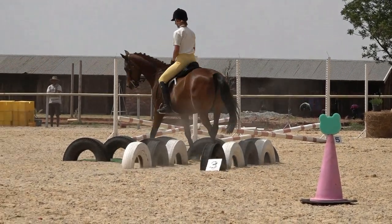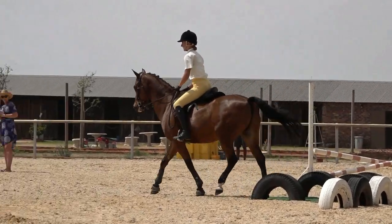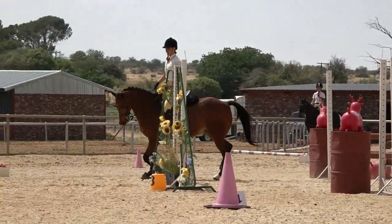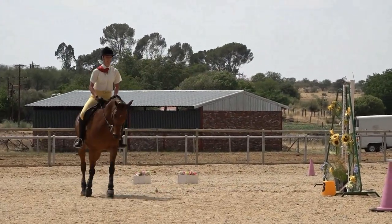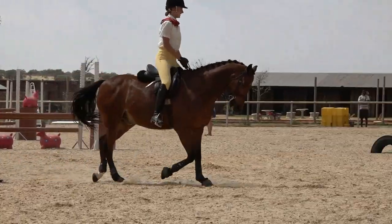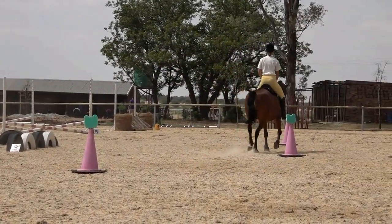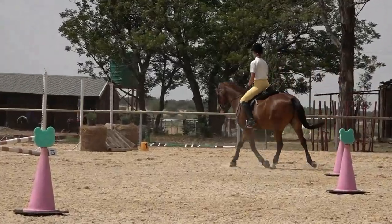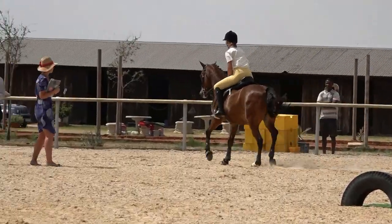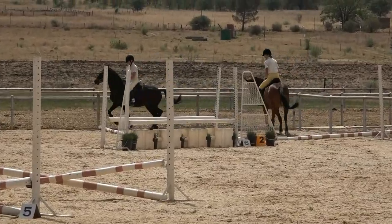Walk through the lane and halt for three seconds on the mat. Trot out of the lane and then trot the bending poles. Then straight back into the box — four feet in — and the next one comes out.